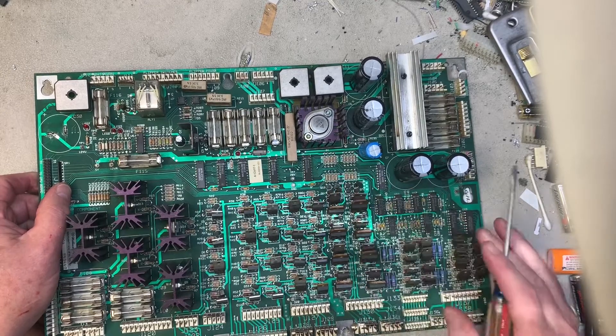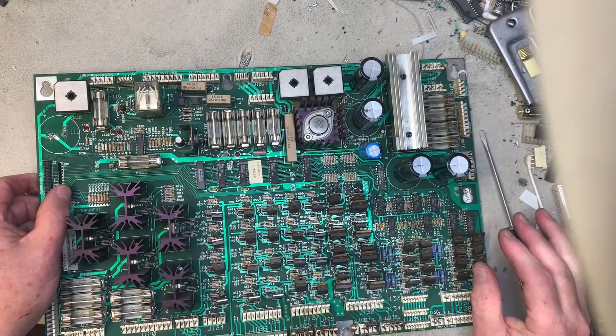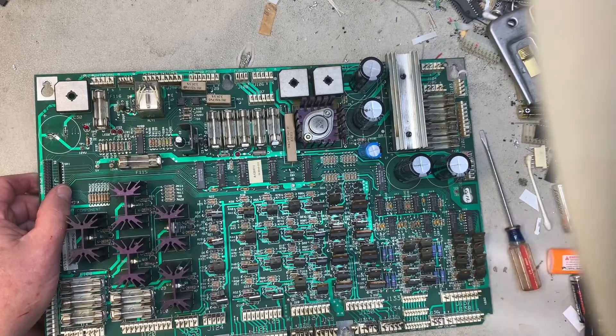At least they did sever the trace on the right side of the LM323K correctly. All right, I'm gonna get down off my soapbox — everybody have a great weekend.